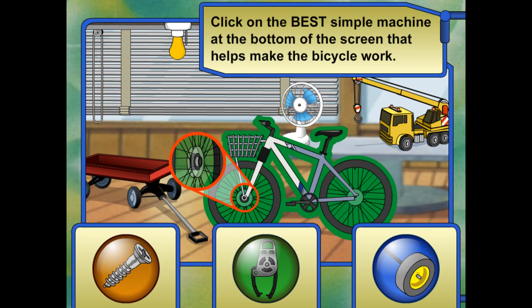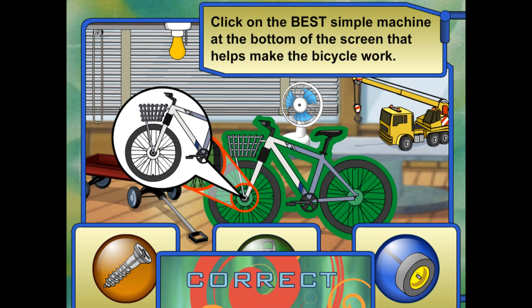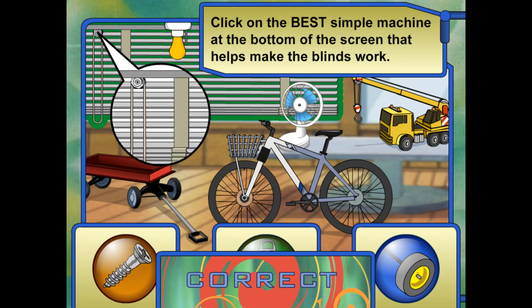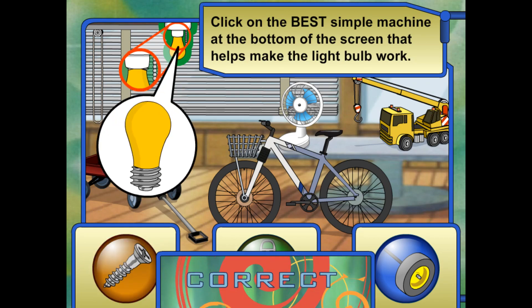Look at the bicycle. Click on the simple machine at the bottom of the screen that helps the bicycle work. Right! You can ride a bicycle because of the wheel and axle — the wheel turns around the axle when you pedal. Look at the blinds. Click on the simple machine at the bottom of the screen that helps the blinds work. Fantastic! The pulley helps raise and lower the blinds. Look at the light bulb. Click on the simple machine that helps that work. Absolutely! The threading on the light bulb helps fasten it into place in the socket.